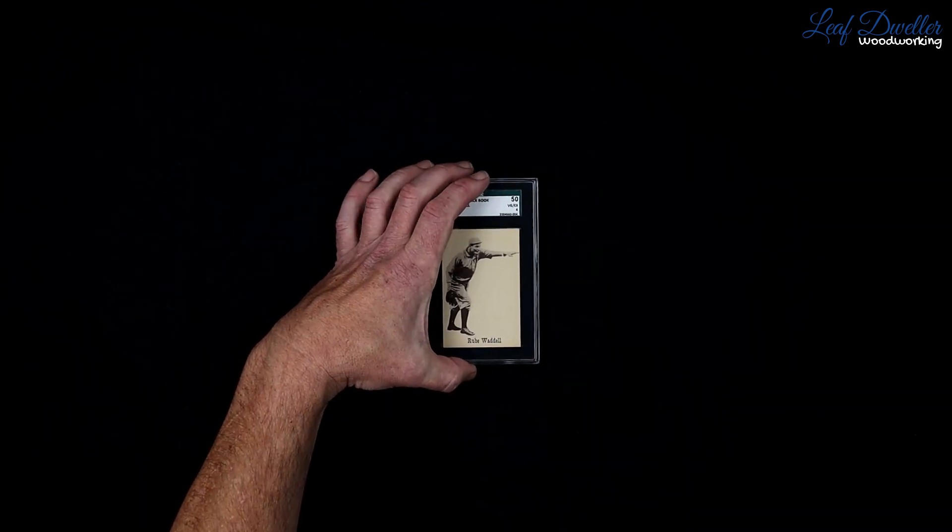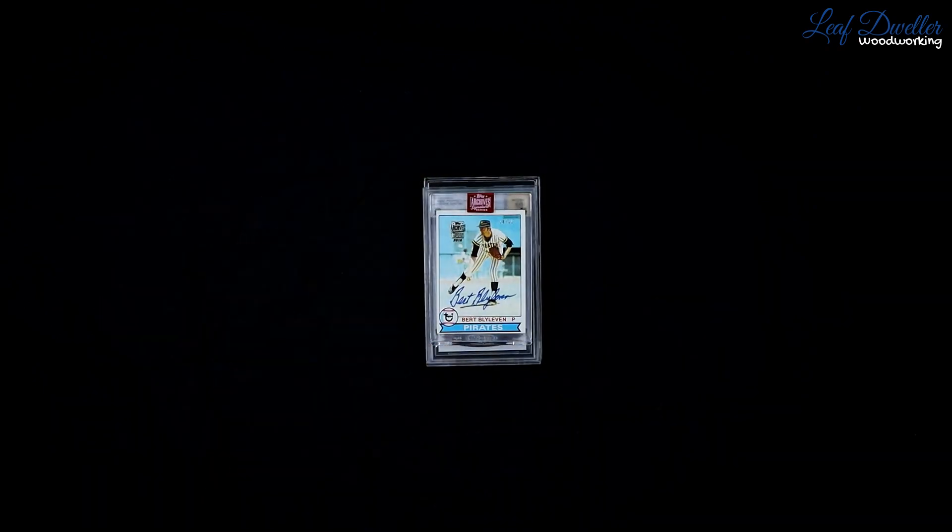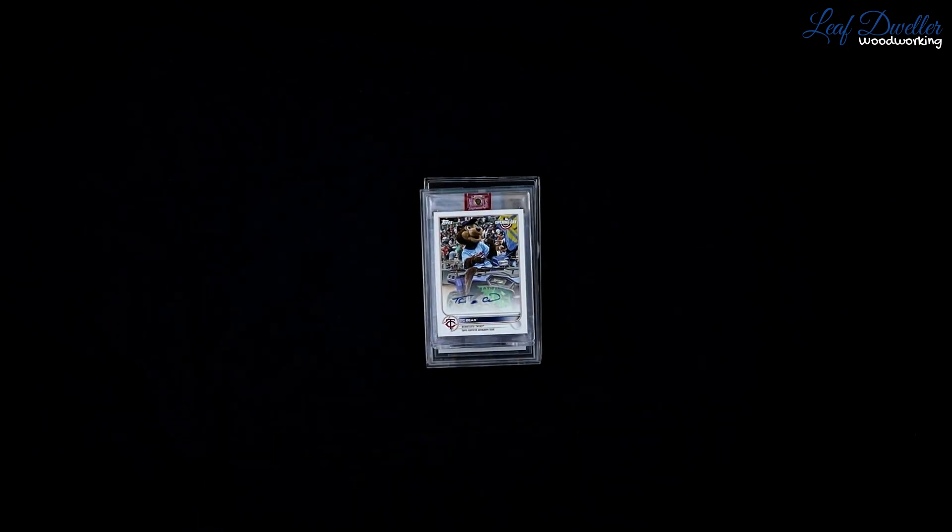The next question we need to know is about your card. Specifically, we need to know if your card is a PSA, SGC, or Beckett, if it's a raw card, and what type of holder it's going to be in. This is to help us mock it up and it determines what alignment tool we send with it.